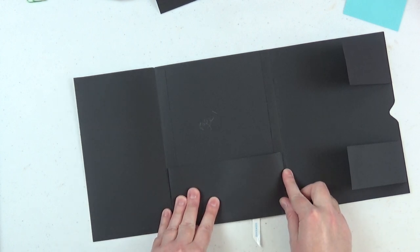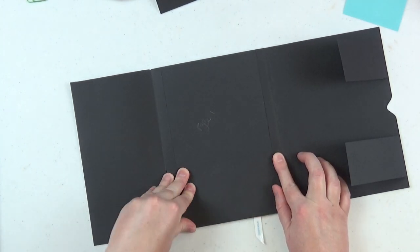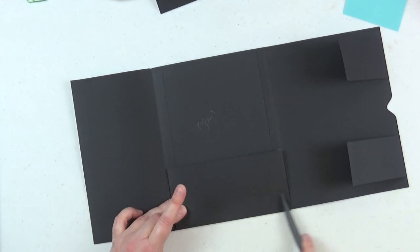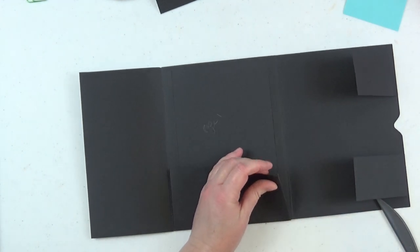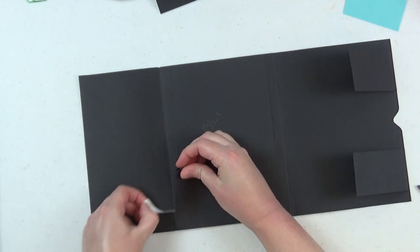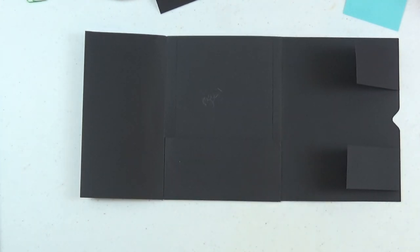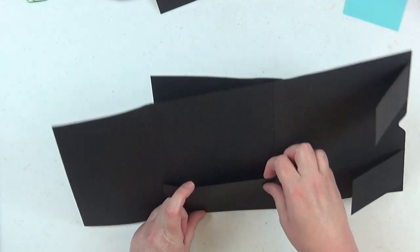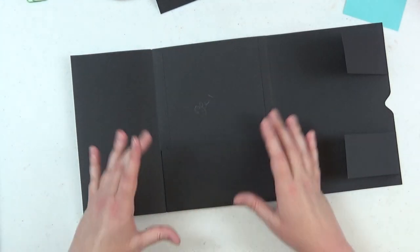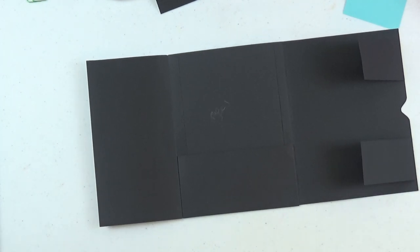This pocket goes right on the base of the pocket page. Make sure you don't go over the score lines for your flaps. Take all the tape backing off the pocket and adhere it down completely. I'll show how we decorate this in video three — basically we'll slide some patterned paper underneath the pocket so it looks like a finished piece.